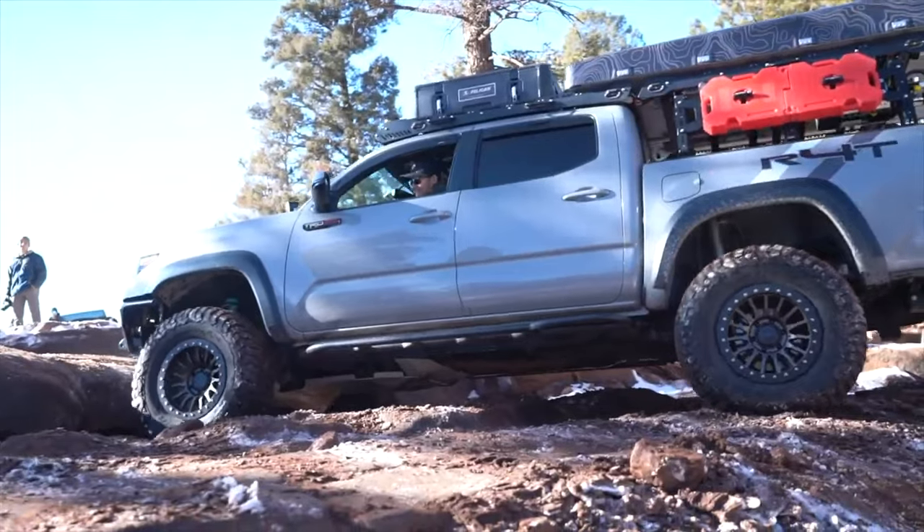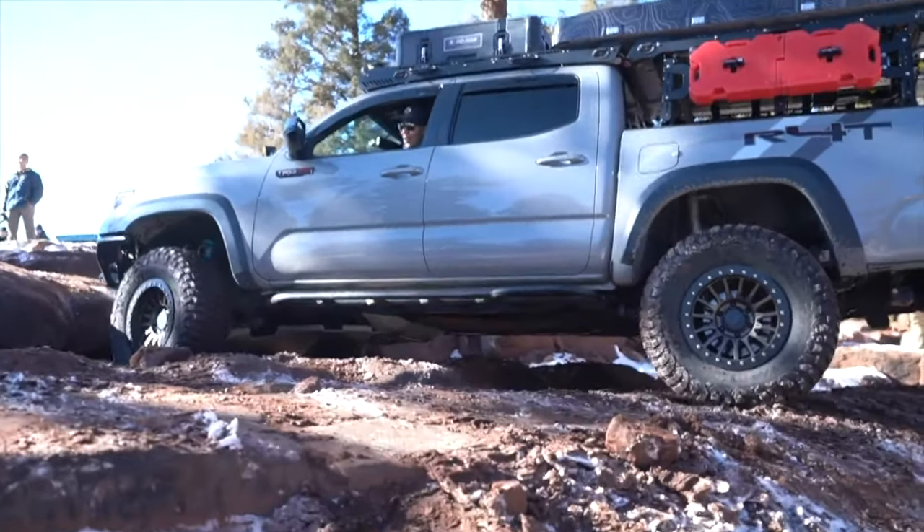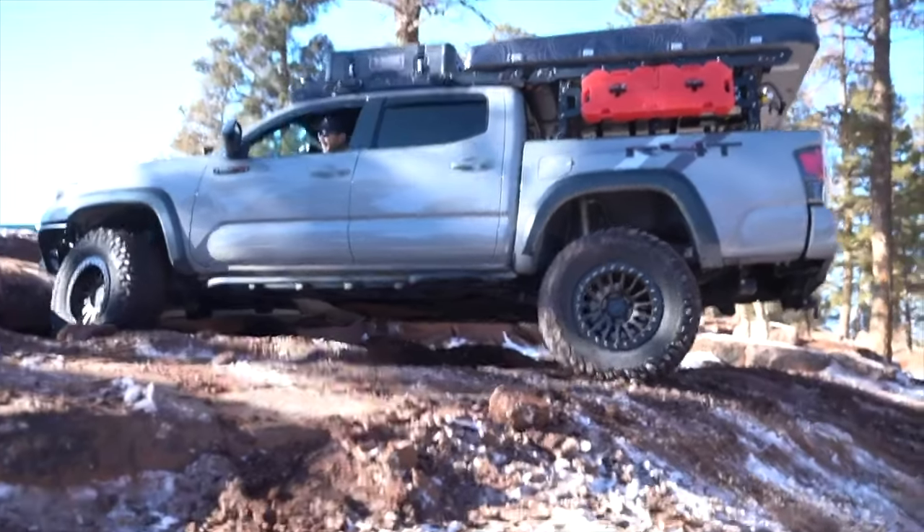So I got a higher bed rack that we were able to fit a full-size tent on top. The front of it would overhang the cab of the truck, and that rack was actually an Up Top Overland — one of my favorite racks of all time.